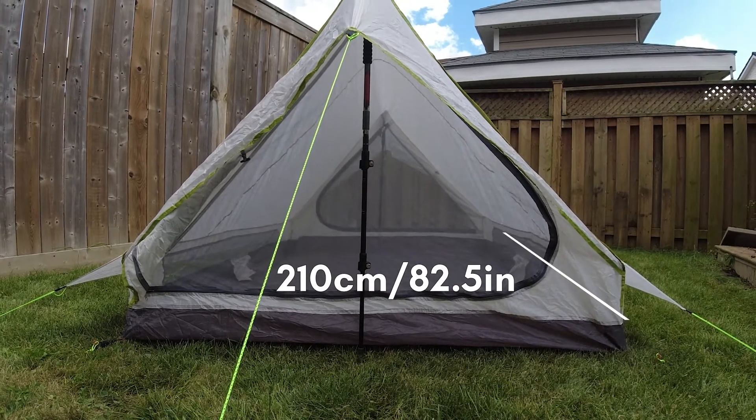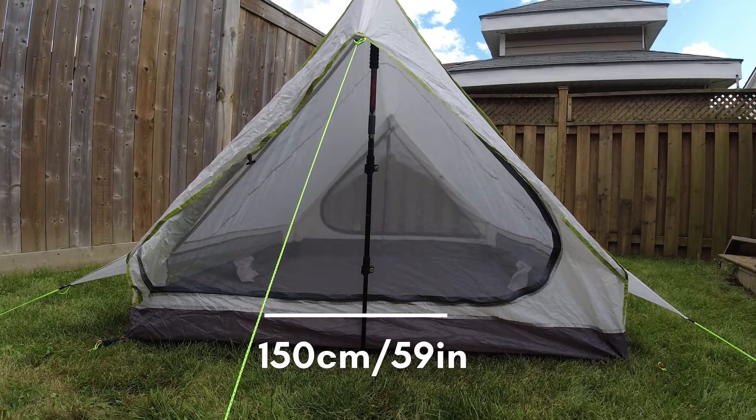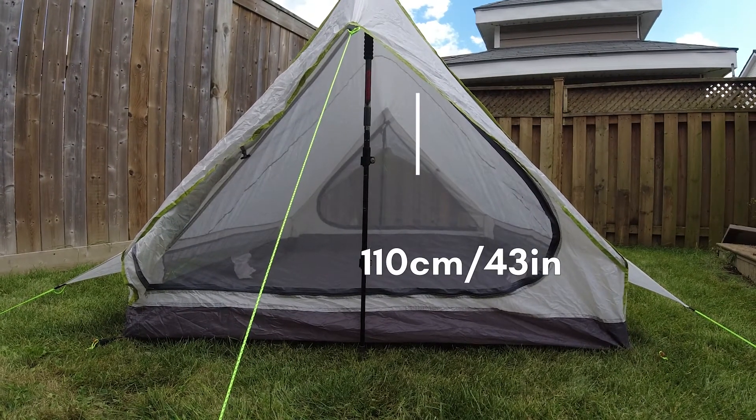Size and specification wise, it's 210 centimeters (82.5 inches) long, 150 centimeters (59 inches) wide, and at the peak it's 110 centimeters (43 inches) tall. It's labeled as a two-person tent, and there's definitely enough room for two people. The issue — and this is actually why I switched away from this tent to the Lanshan — is that you lay alongside the peak. As a one-person tent you'd lay right down the middle, with remaining width for your backpack and accessories.